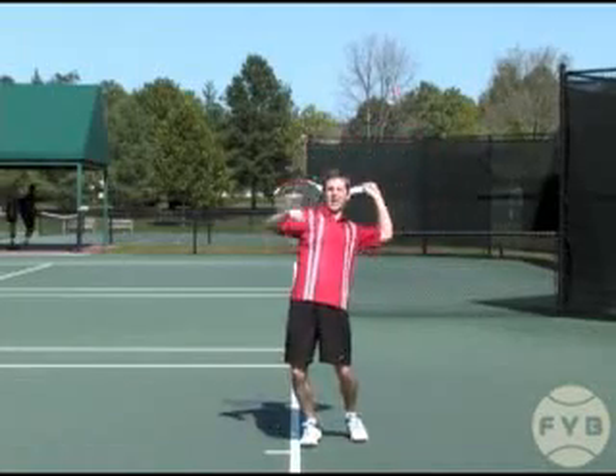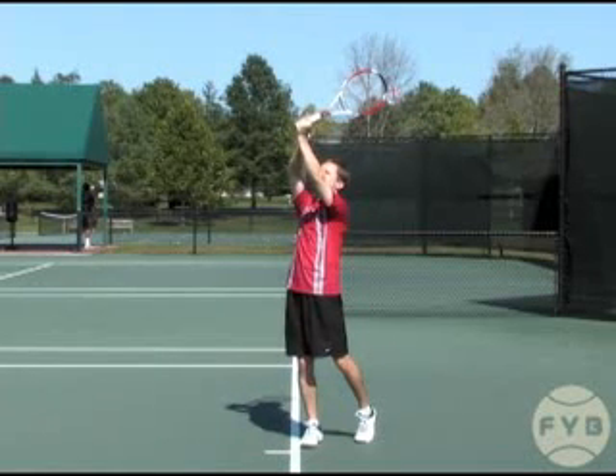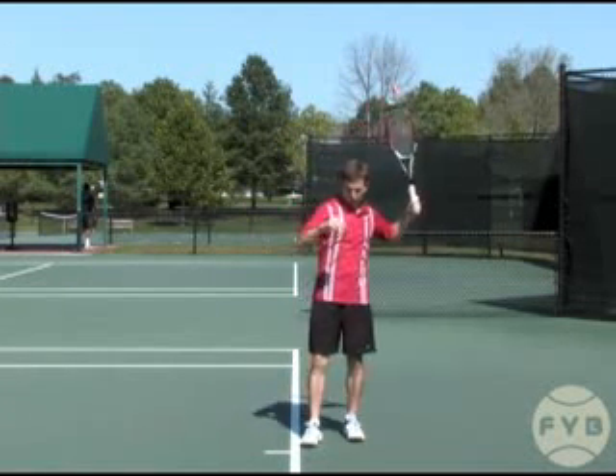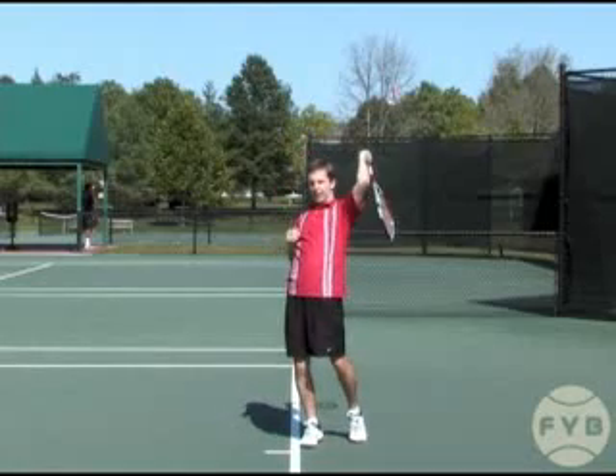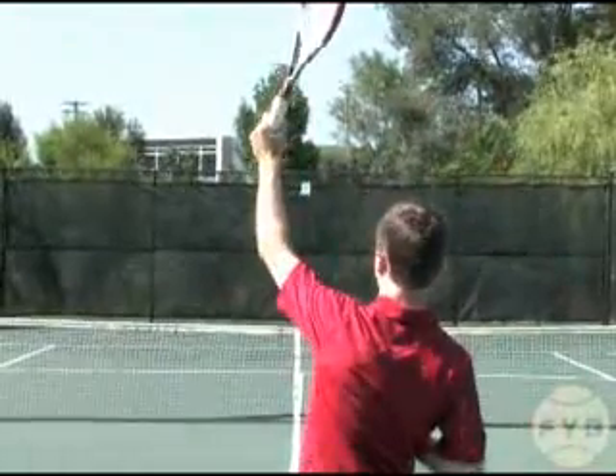As the racket swings up on edge, the racket and your arm are going to form an L shape. Also, as you swing up on edge, your body rotates back towards the net — it goes from sideways to back towards the net.